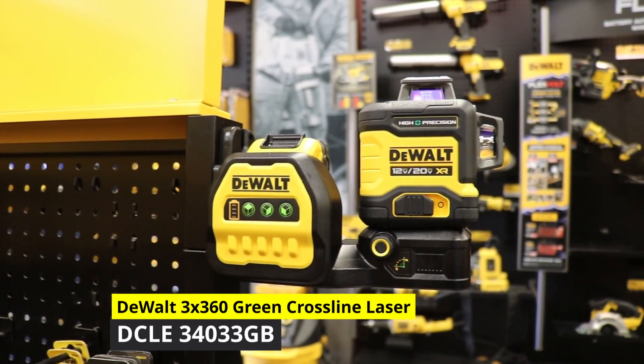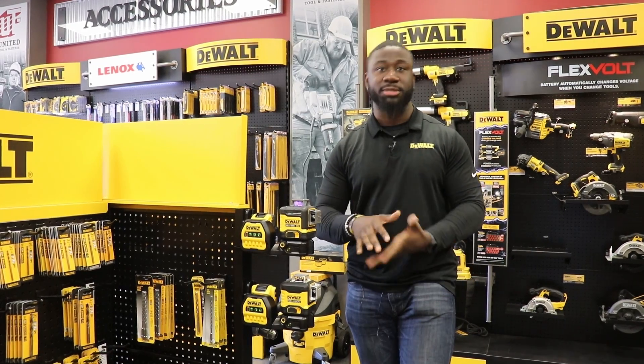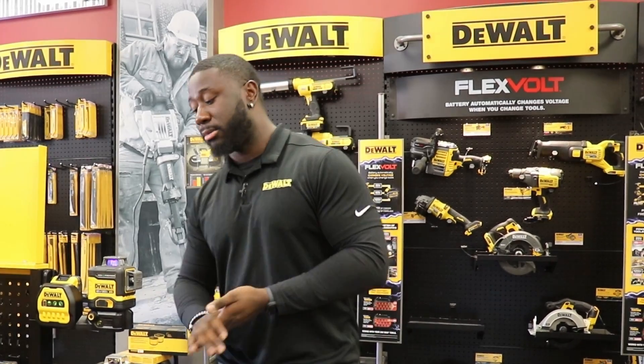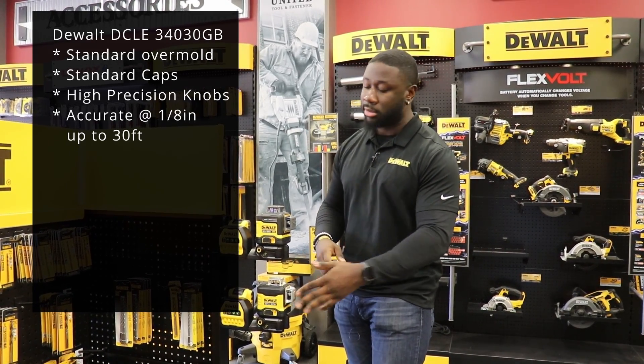...3x360 high-precision green beam laser. Now the last time I talked about a laser, I covered the DCLE 34030 GB, which was also a 3x360 laser. 3x360 lasers are for MEP, drywall framers, construction workers — anybody who wants to make sure what they're hanging or putting up is symmetrical horizontally and vertically.